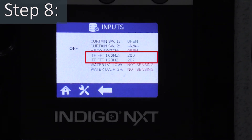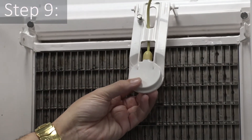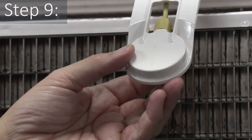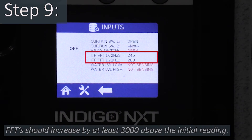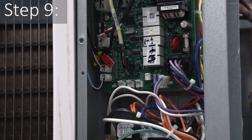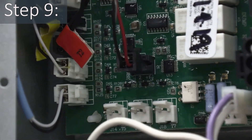The FFT values will fluctuate depending on the amount of ambient noise. Step nine: remove the water curtain or splash shield if present. Lift the ITP and carefully tap on the face of the probe with your finger for at least 10 seconds. The ice probe FFTs should increase by at least 3000 above the initial reading. If the numbers do not change or did not increase by 3000 during the tap test, verify the Ice Thickness Probe connector is properly plugged into the board and the wiring is in the correct positions within the plug.